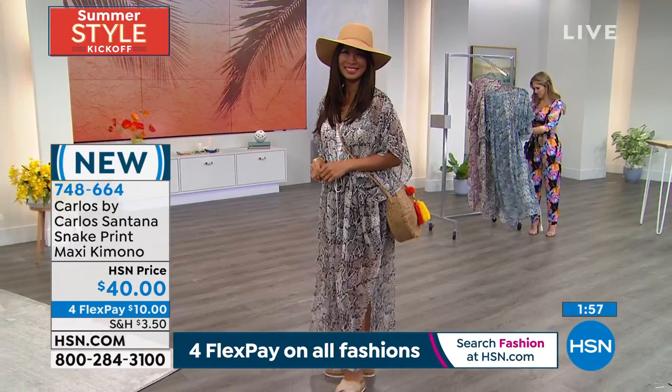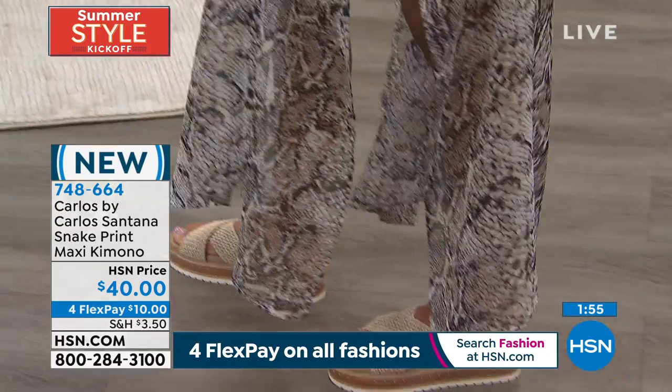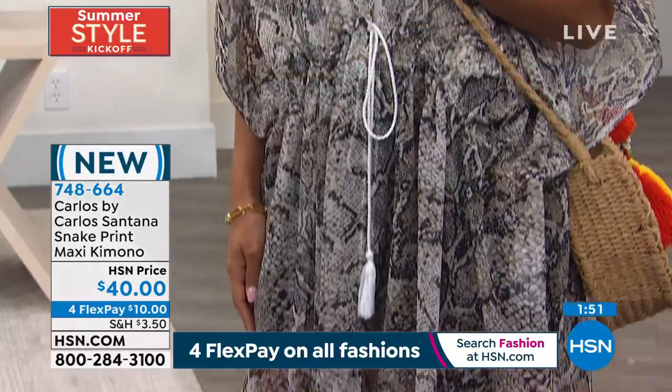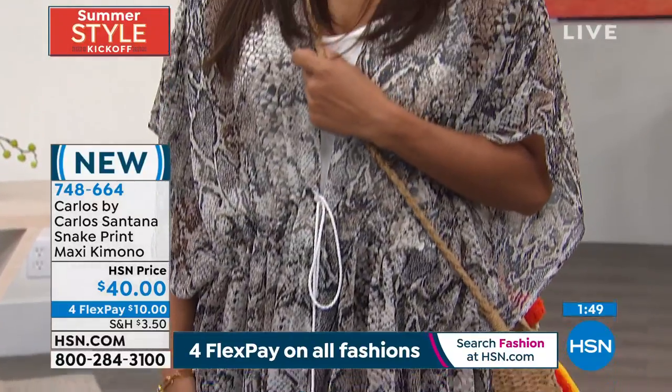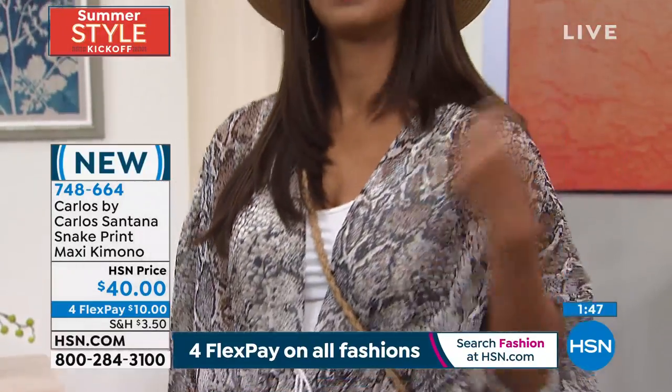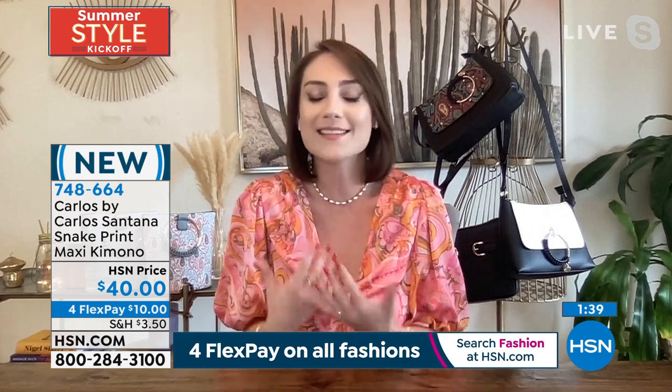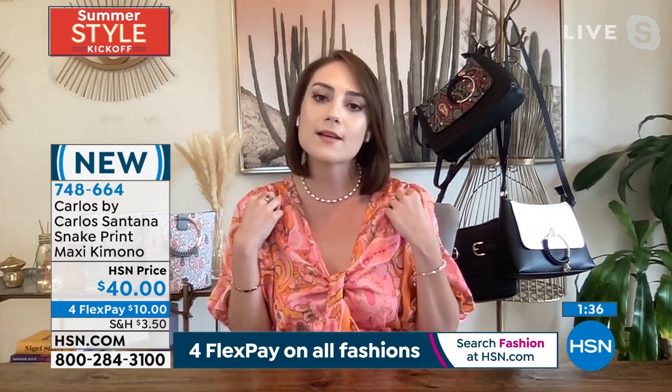It's 100% polyester, but you want to hand wash this because it is more delicate — it has that very expensive, ethereal feel to it. It's still polyester, so it's breathable and comfortable, just a piece you can wear all day. You just want to cover your arms up a little with a tank top and some shorts.